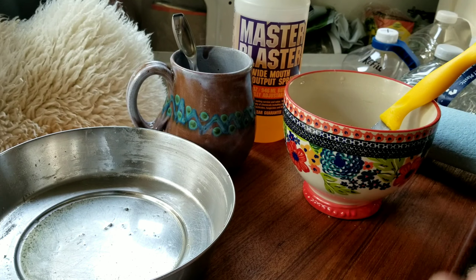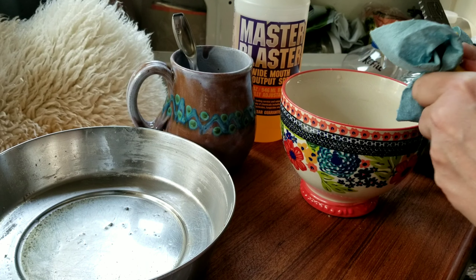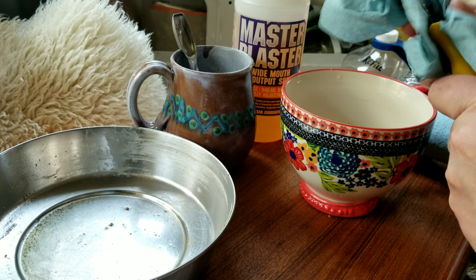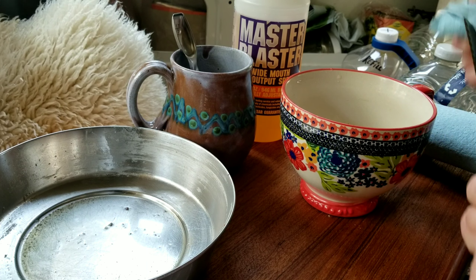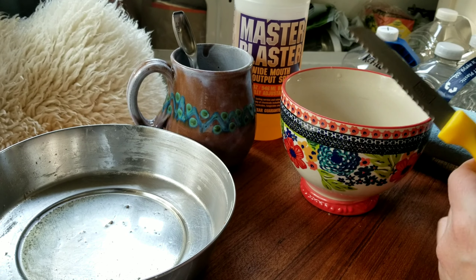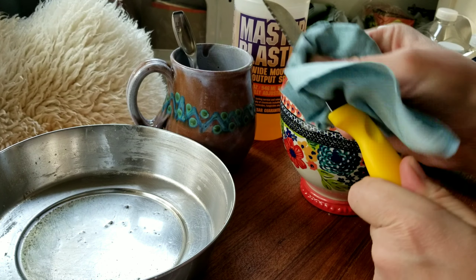Once you wipe out a lot of the grunge first, it becomes a lot easier. Then I take my vinegar, spray it in there really nicely, let it sit for a little bit — it doesn't have to sit for long. While that one's sitting, you do more — just kind of wipe them down. For cutlery, I can just stick it in the bowl I just sprayed, which is really handy.